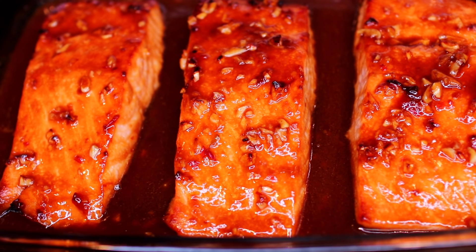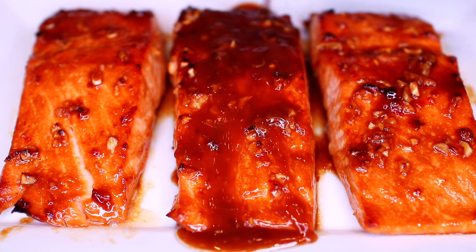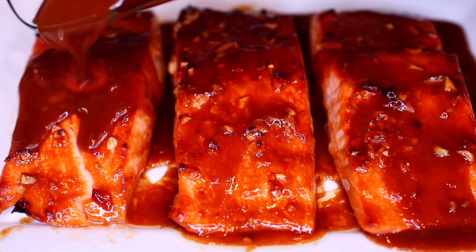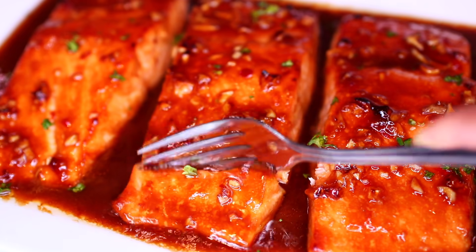Hi friends, welcome to Cooking with Claudia. Today we're making baked honey garlic butter salmon. If you loved my previous honey garlic salmon recipe, you will love this even more because the sauce on this one is richer and more buttery. Let's get started.